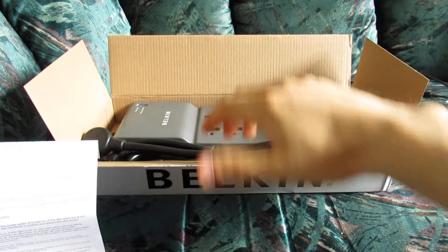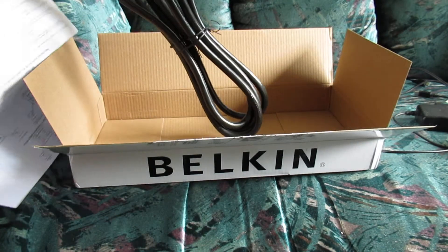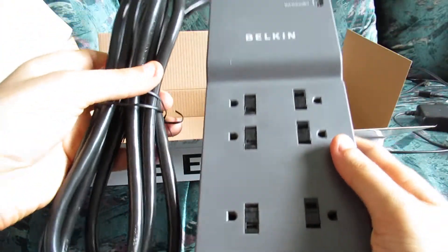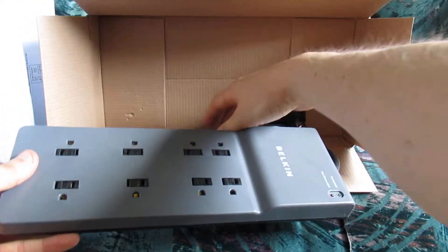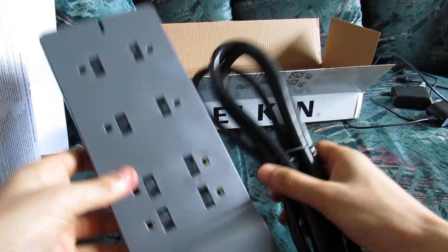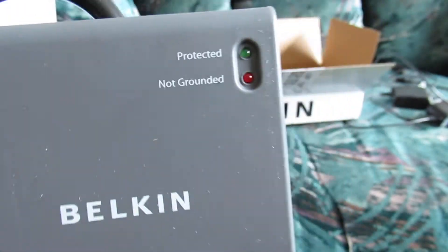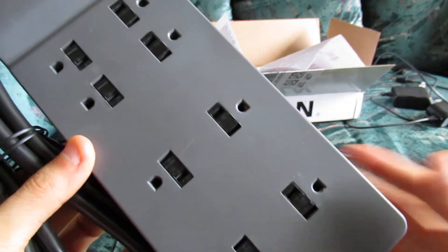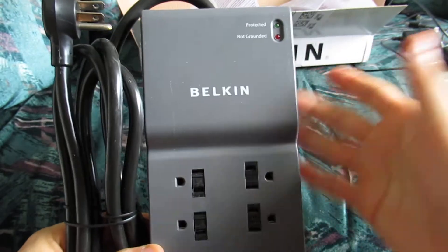So anyway, we've got this box — maybe not the smallest box, but here you go. There's a very long cable here, and this is just all one piece. The company is called Belkin, B-E-L-K-I-N. So there it is. We have the protected light that should be on according to the instructions, and the not grounded light which should not be on. We're going to plug it in and see that that is the case right out of the box.